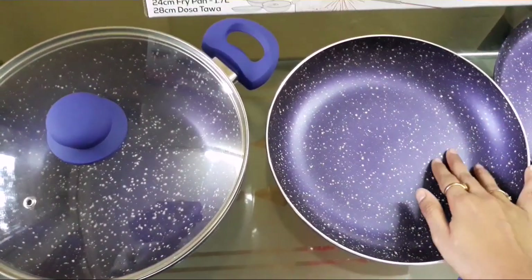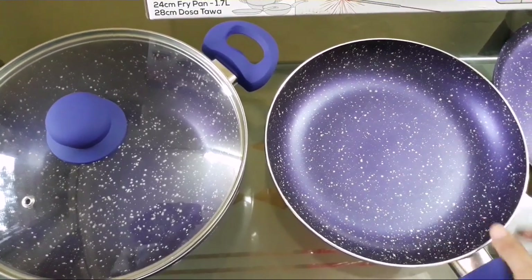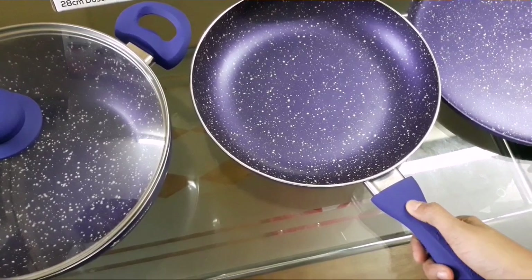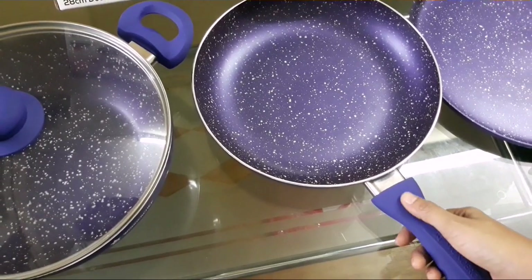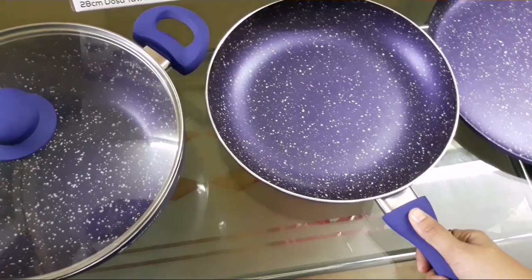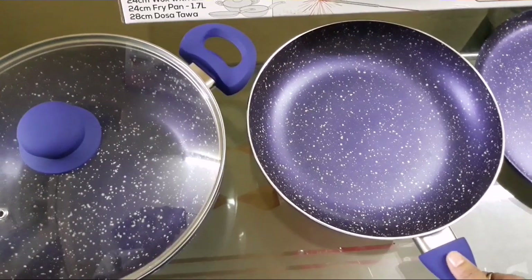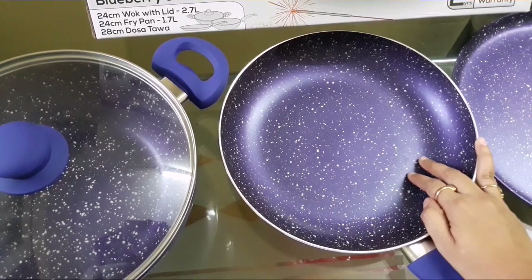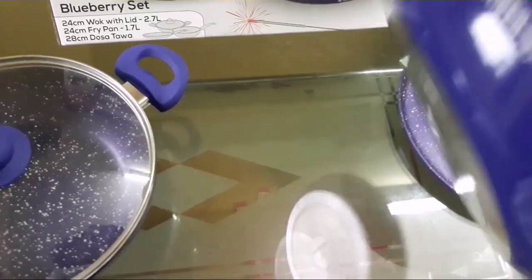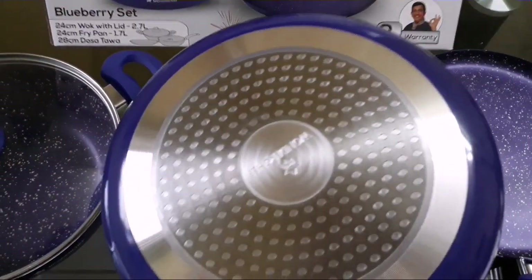It has a stunning metallic color with soft touch handles — you can see the handles are very soft touch, silicon based. Some features include healthy non-stick coating, and it is compatible with induction, gas, and electric glass stove tops — you can easily use all three.